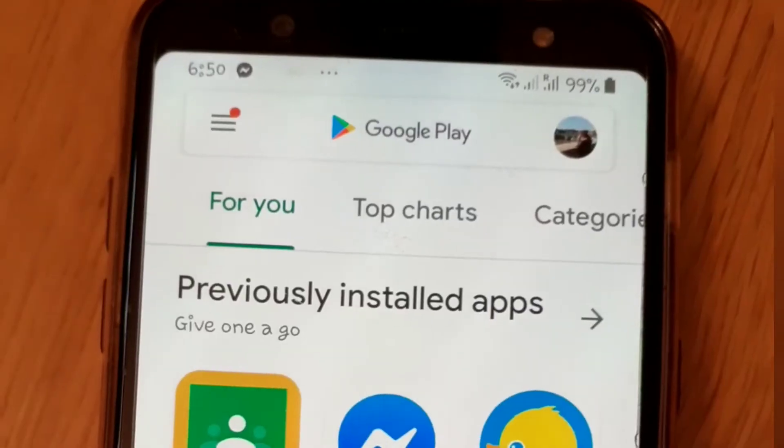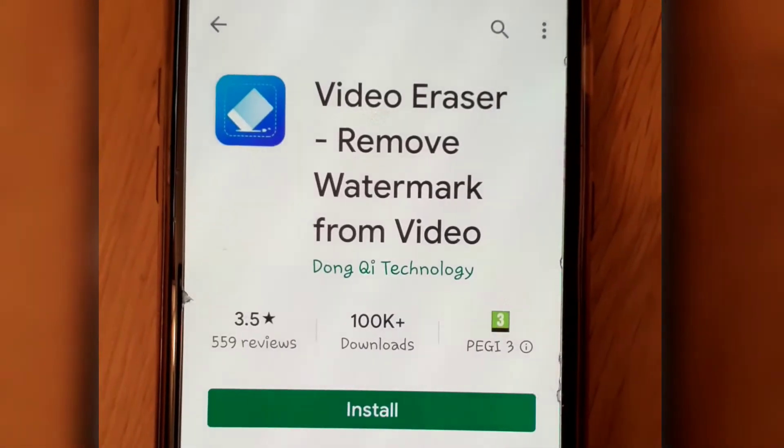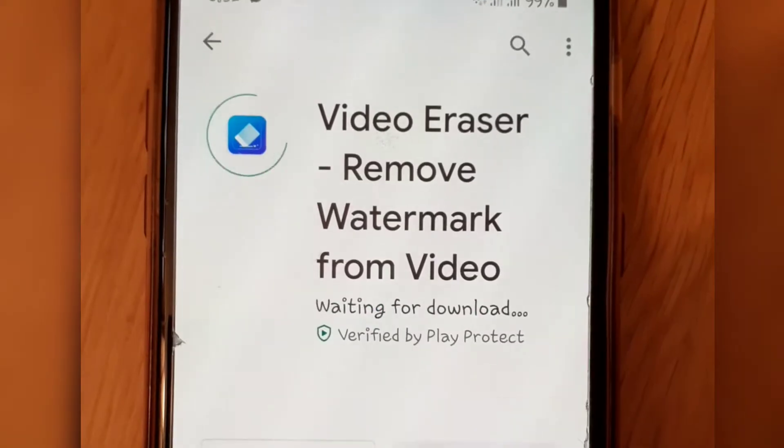First, go to the Play Store app. Search Video Eraser Remove Logo. Click Install. Wait for a few minutes to install.